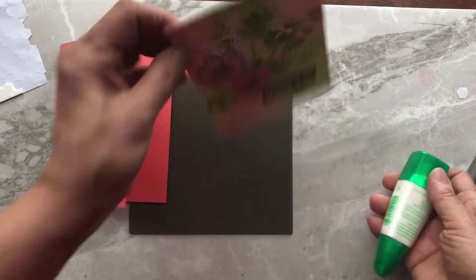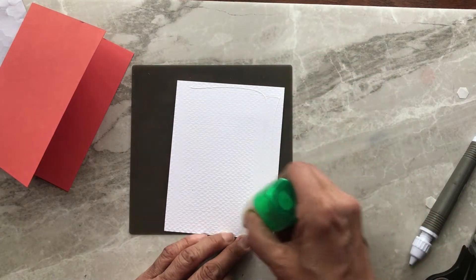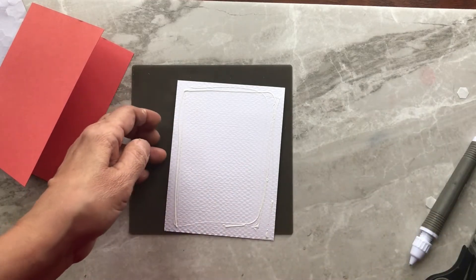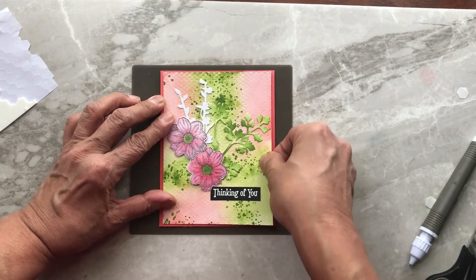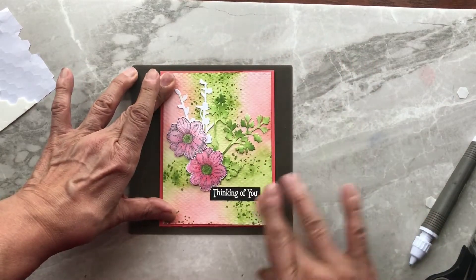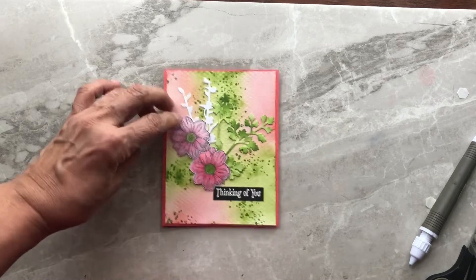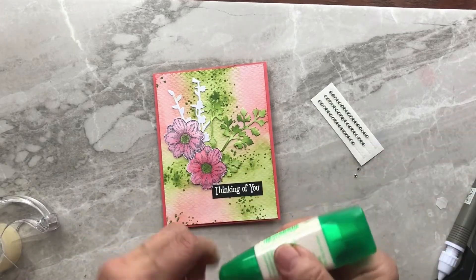The very last step is gluing the decorated layer to our base card, which is Calypso Coral. This is a very quick card — my Make a Card Sunday video tutorials are aimed at giving you an idea of a quick card you can create using one of our stamp sets. Nothing too difficult, but it gives you ideas for your own cards. There's the finished product, and I did make it in two more color combinations.